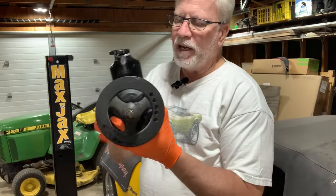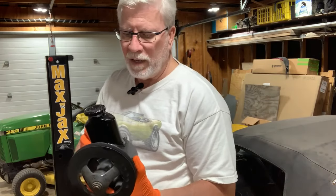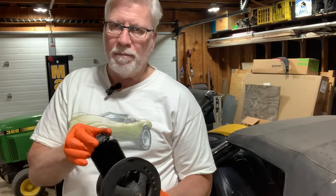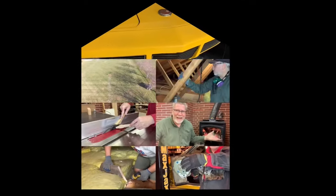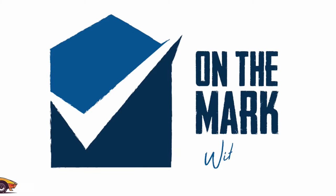So I've got a new pump on order — we'll see how that goes. And I bought a remote reservoir at a swap meet. Let me show you that. You're watching On the Mark with Mark.